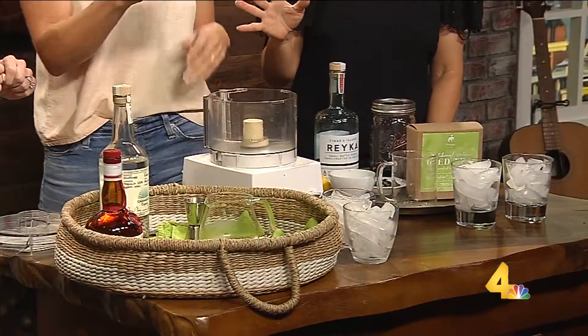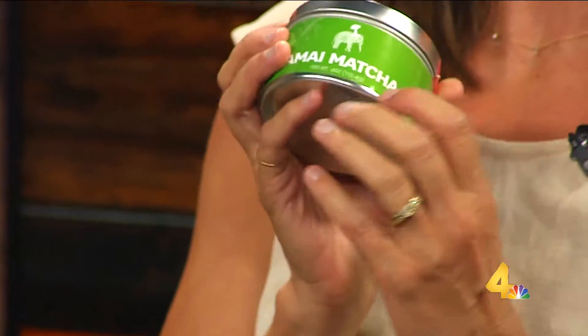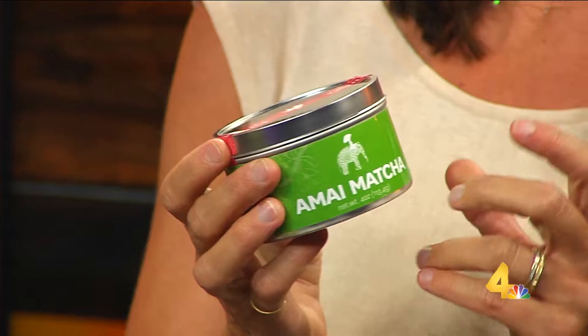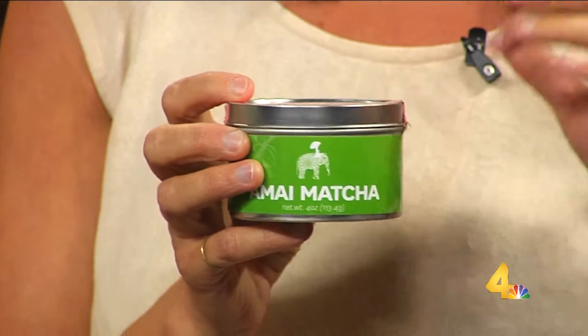So let's start with the matcha margarita. Let's start with matcha — what's matcha all about? Very hipster. Well, it's kind of a little bit hipster, isn't it? So matcha is a Japanese green tea powder. We add to our Maya Matcha some raw organic sugar, so this is a really good mix for baking, for matcha lattes, for cocktails and all sorts of things.